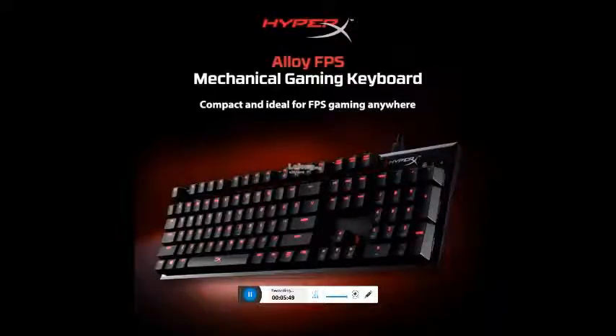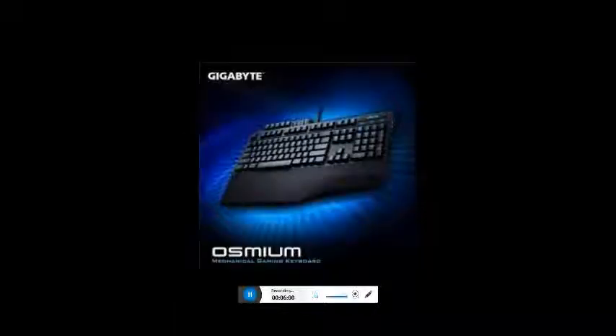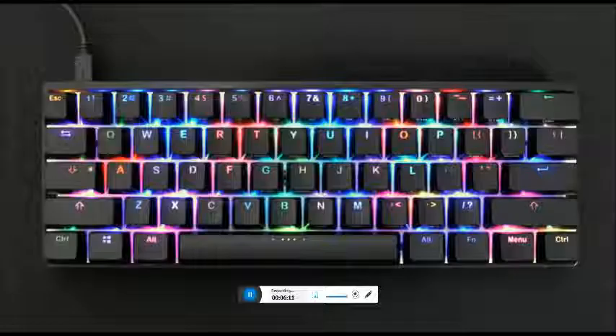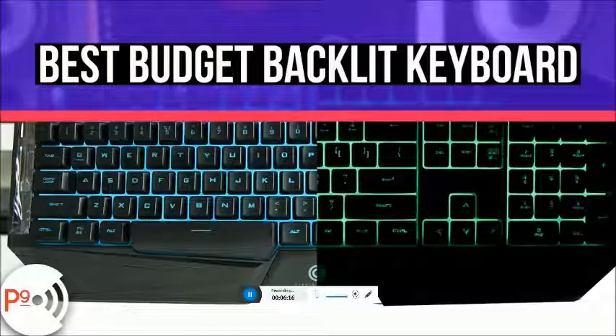The G.Skill KM780R RGB mechanical keyboard. Cherry MX Brown key switches, priced at 13,300 rupees. Full RGB backlighting, media control panel with volume roller and digital LED display. On-the-fly macro recording with full programmability.